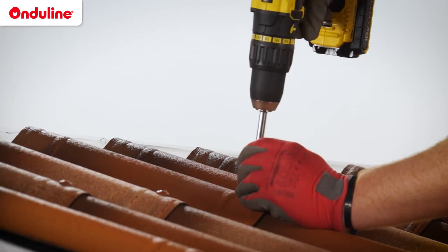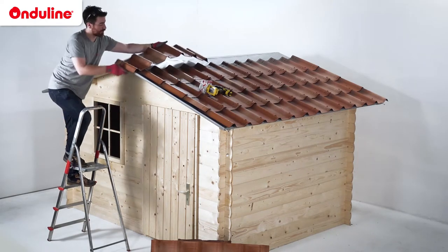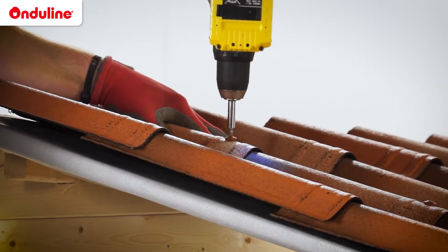Do not overdrive the fasteners into the corrugations during the fastening process. For the last corrugation, do not fasten until the corrugation is overlapped by either the next tile or an accessory.